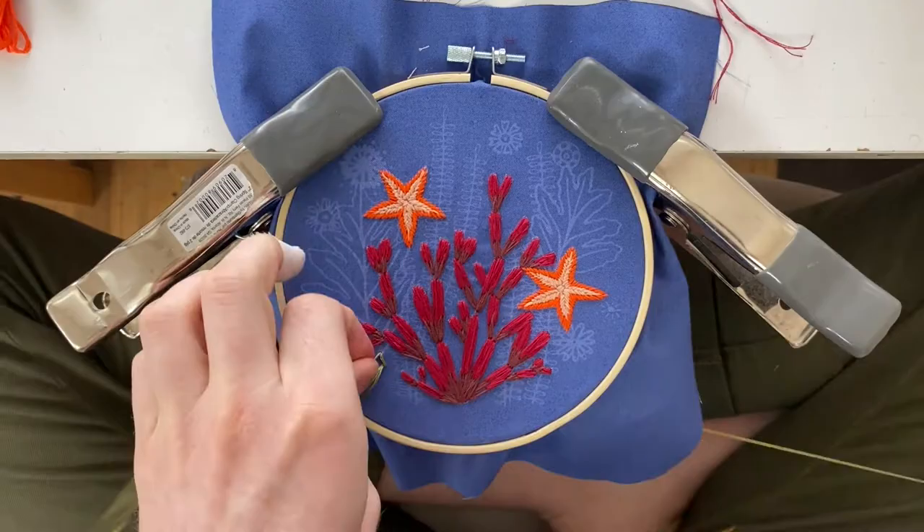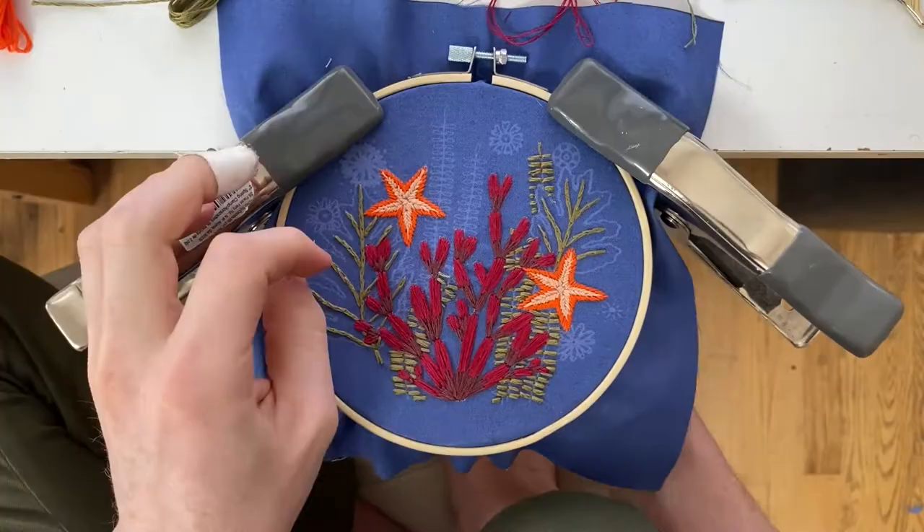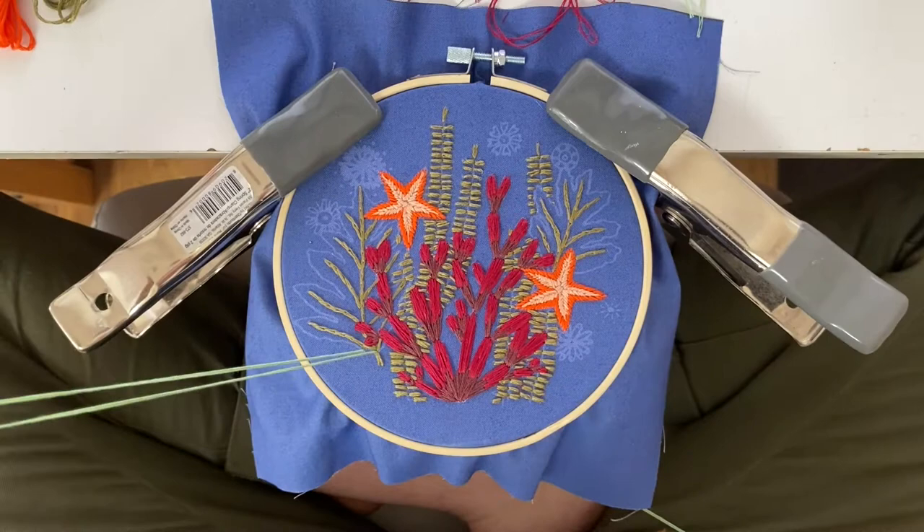The fern green is also going to be used for the seaweed in the back. Then you're going to grab your really pretty light mint color and get the outside of the leaves — this is going to be a satin stitch.